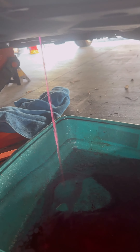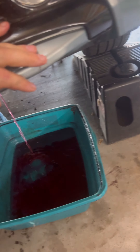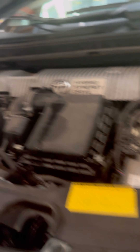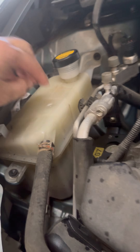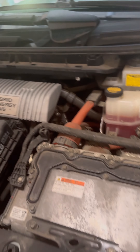We're going to let it slowly drain and it'll work itself out. You can see I've got the cap open now.